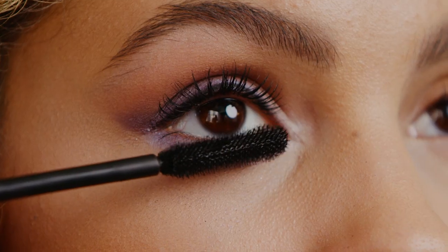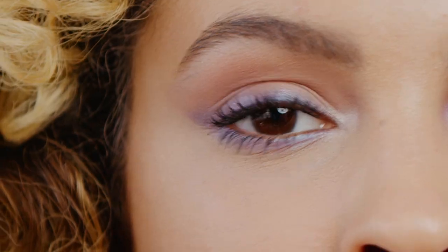Coat each lash with Buxom Lash Mascara to finish this look. And there you have it — the liner look.